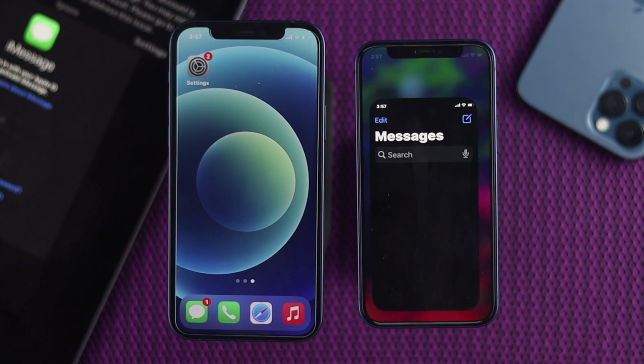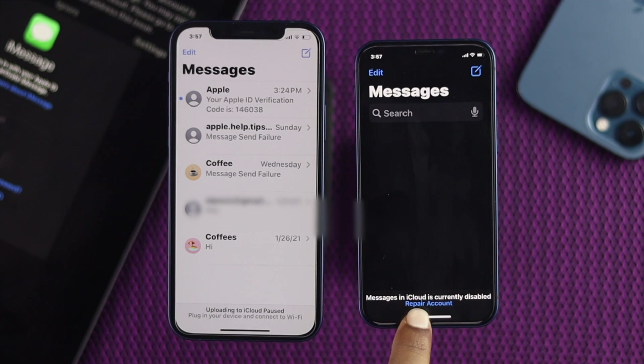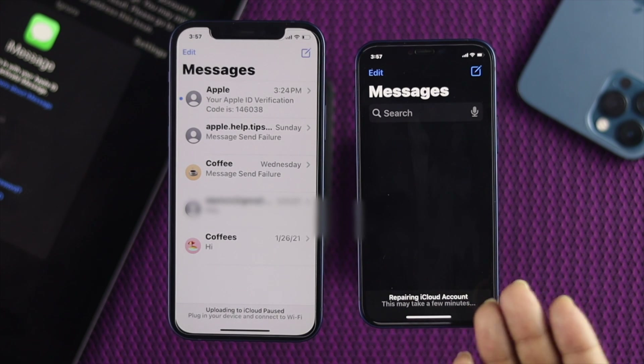Now I'm going to go ahead and open the Messages app. It takes some time. Now it says iMessage is currently disabled — I'm going to repair this account. This may take a few minutes, so just go ahead and wait a bit.